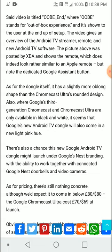Google may launch it under the Nest branding, and it's going to be priced around eighty dollars, or eighty pounds in the UK. When the original Chromecast launched a few years ago, it was priced around seventy dollars, so this is about ten dollars more expensive — but you're going to get better performance, better processing, and it's probably going to be a better product overall.